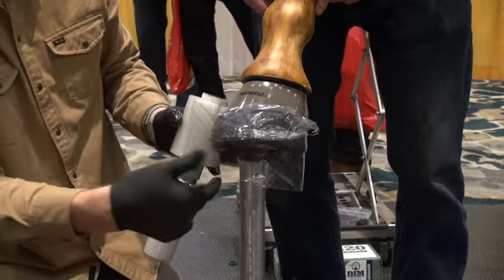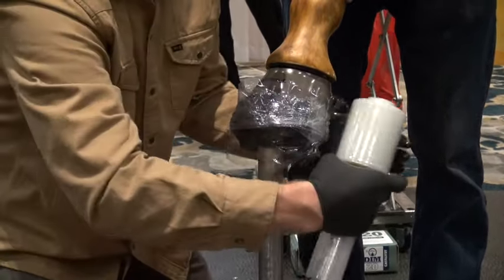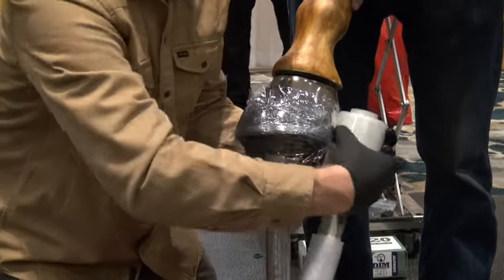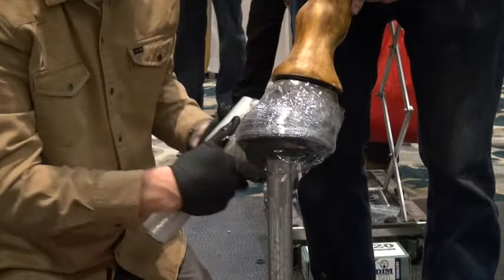Don't wrap the hoof stand in with the foot — I've done that before and it's turned into a disaster. Horses don't like foot stands attached to their feet when they're set back. It's like a rodeo.